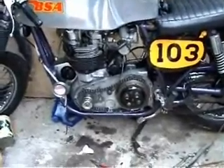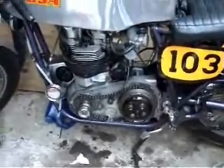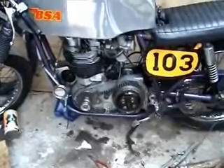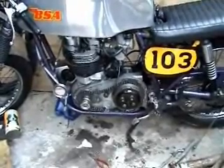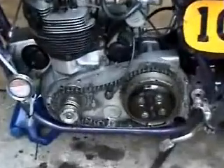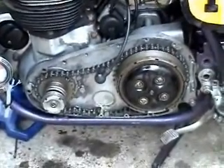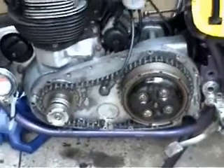Now as you can see the clutch is back together and I'm just having a bit of a job trying to get the bloody primary chain to join up. I'm just going to think of a trick to see if I can do anything with it. It's very awkward on these actually. I don't fancy moving the gearbox which I probably have to in the finish.